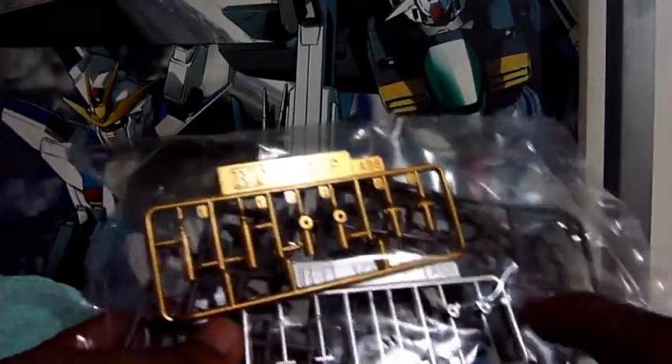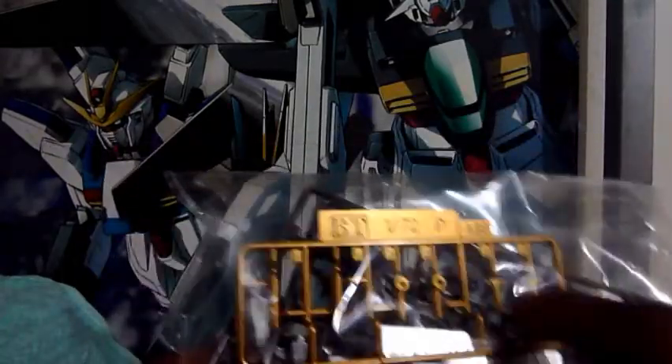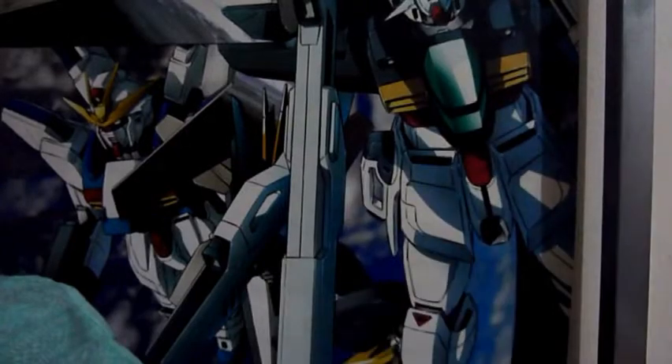Here are some nice gold-painted and silver-painted parts, and also some parts that I am not yet familiar with.